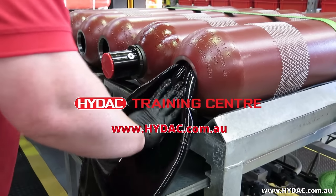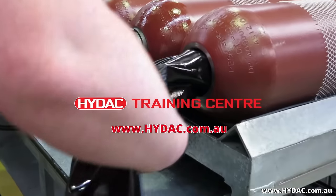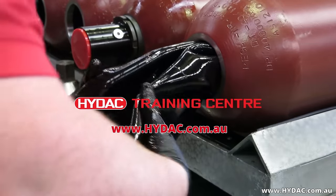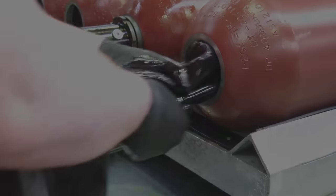HIDAC hosts regular training courses on many topics, including hydraulic accumulator technology, in Melbourne, Australia. For more information, please visit our website at hidac.com.au.